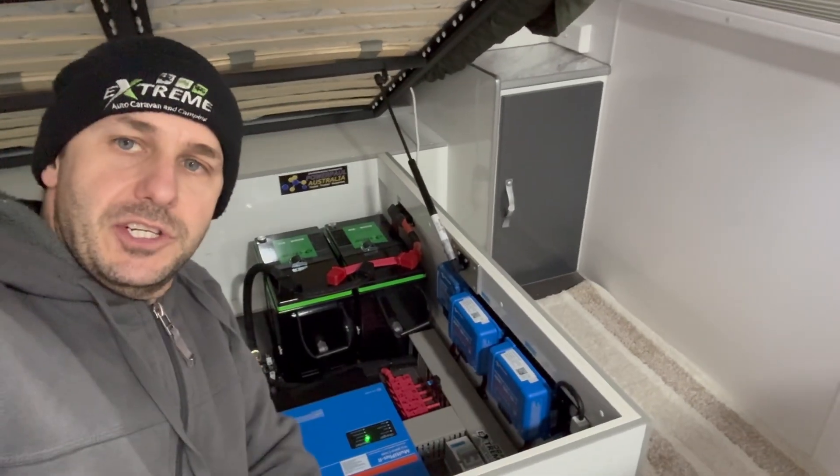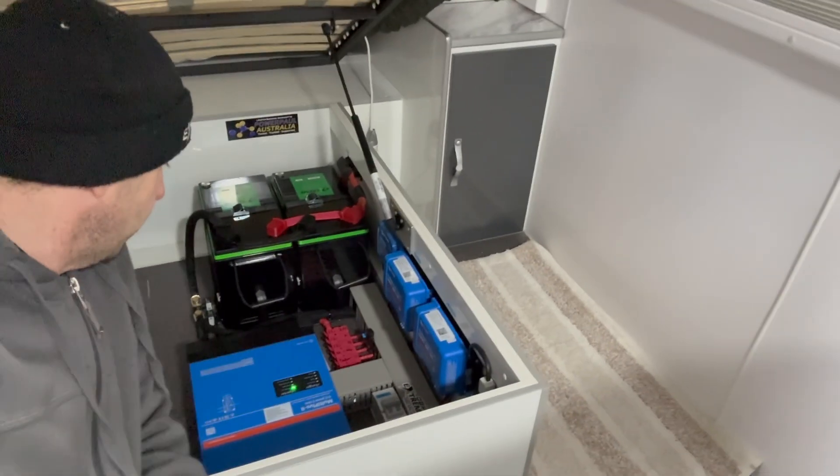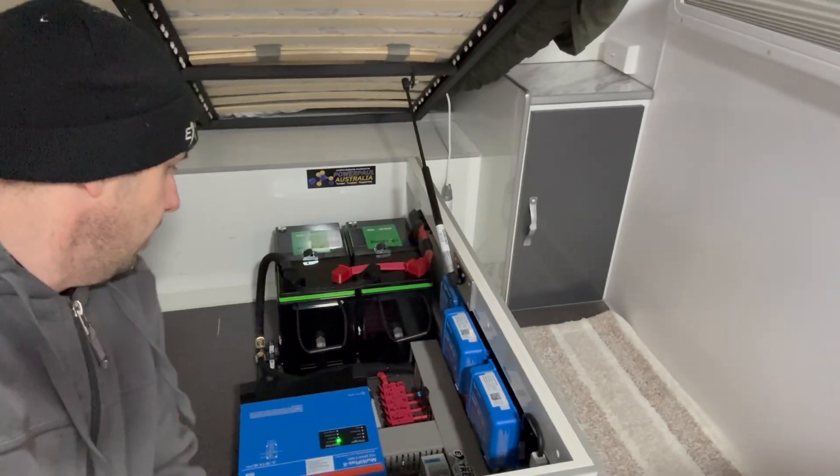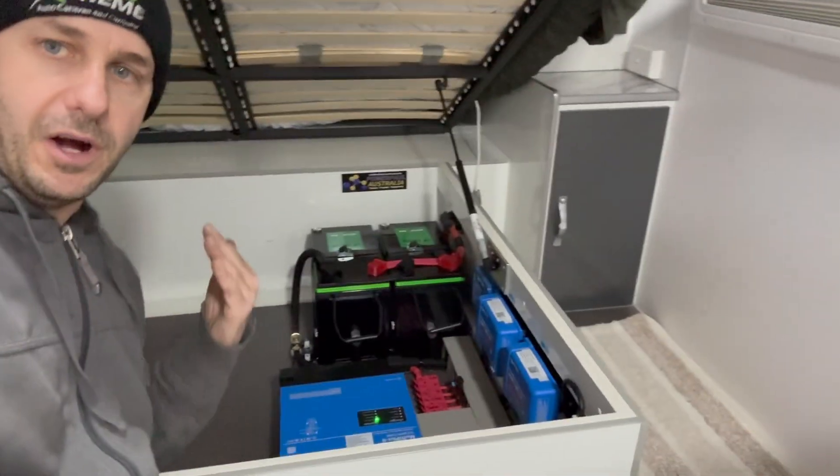Orion 50 amp DC charger for vehicle charging. All the LMI bus and fuses, no arc circuit breakers - all premium stuff here. Smart Shunt's down there with the Cerbo GX tucked in nice and neat there. I'll put a divider through here.